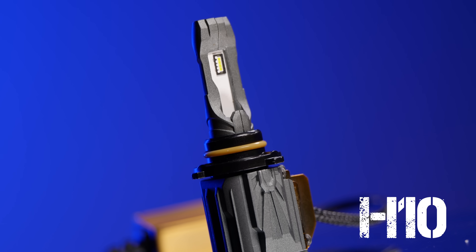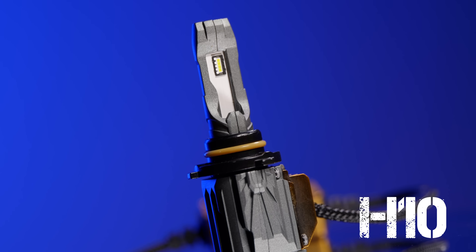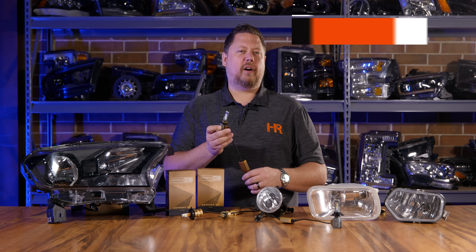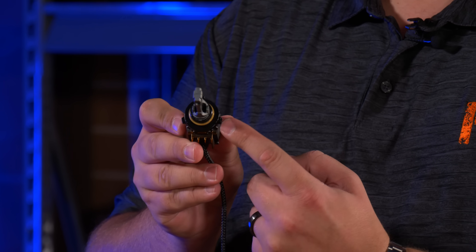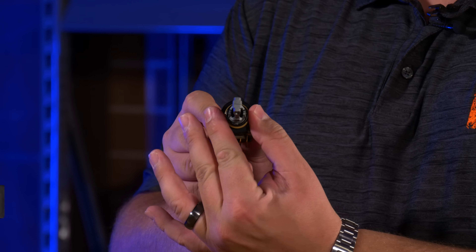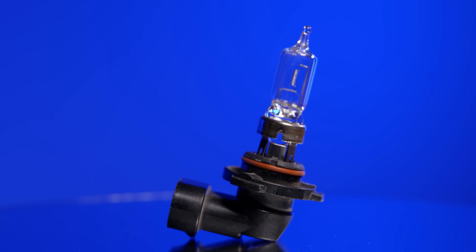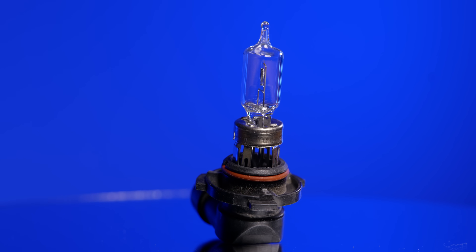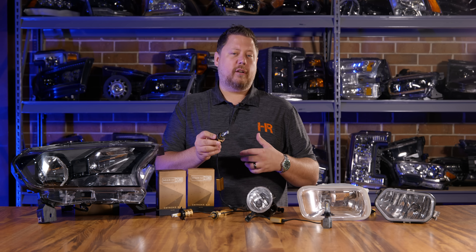This bulb is an H10 and fits a lot of different applications. If you're not sure which one you need, find out which halogen bulb you have now and then call or email our team. The H10 mounting collar has three tabs around the perimeter designed to fit any H10 style bulb — so regardless if it's an H10, a 9145, a 9140, or anything like that, they're going to fit perfectly.